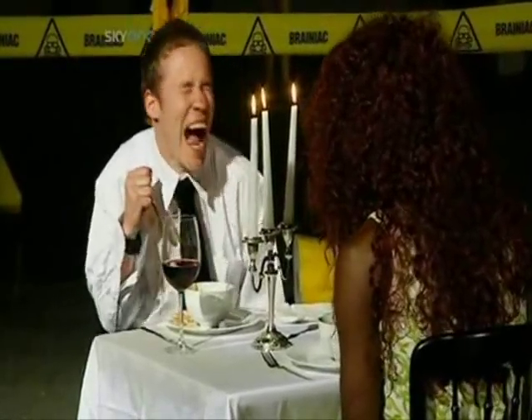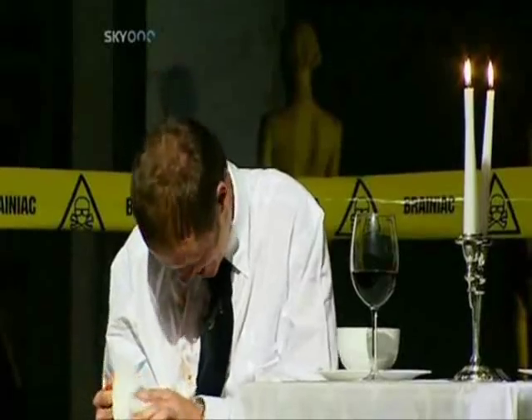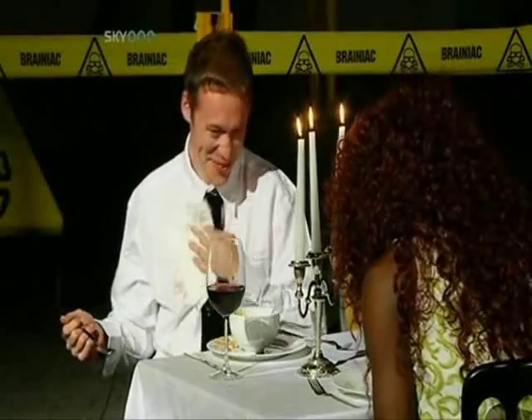There's clearly no doubt this dinner date will be remembered, but for all the wrong reasons. And it's about to get a whole lot worse.